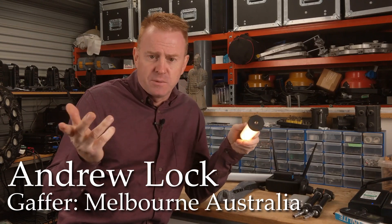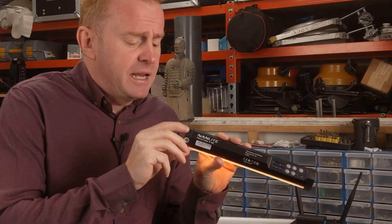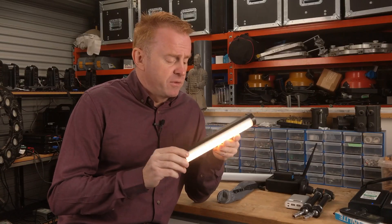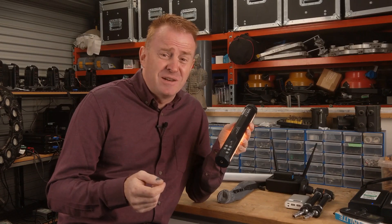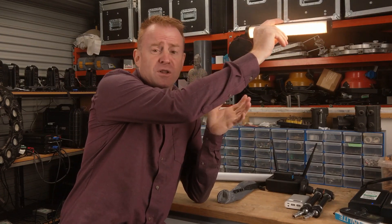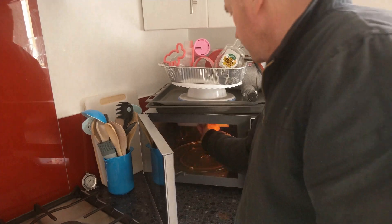Built-in battery, so no cables — pretty standard these days on small lights. But this thing has a magnetic back and quarter-inch screw threads on either side, so it's very easy to mount. To give you some idea of the versatility, here are a couple of quick shots I took with my phone in the kitchen. My fiancée is literally just stuck on the front of the fridge. If you're working somewhere small like an oven, the magnets come in super handy for mounting.